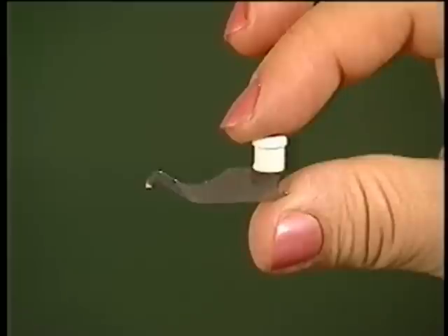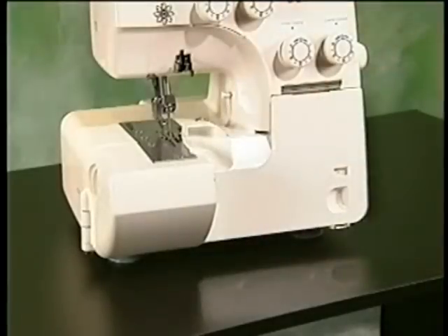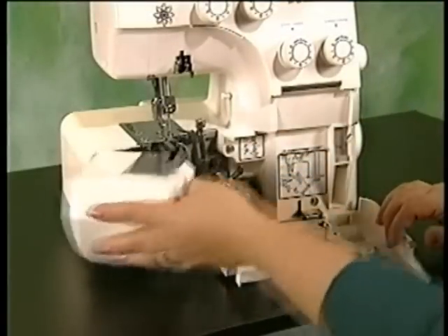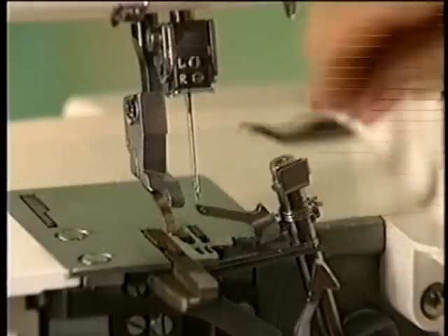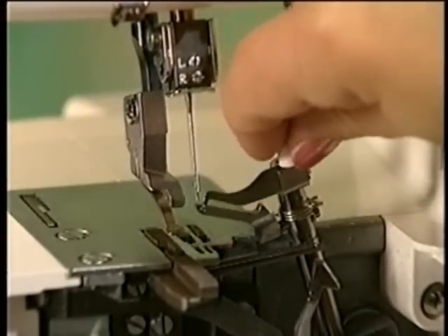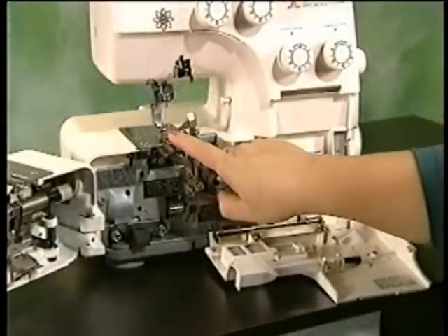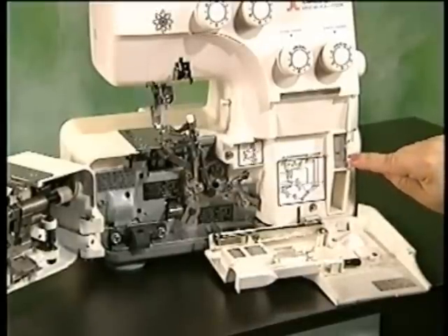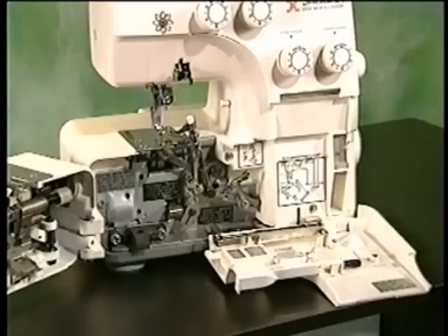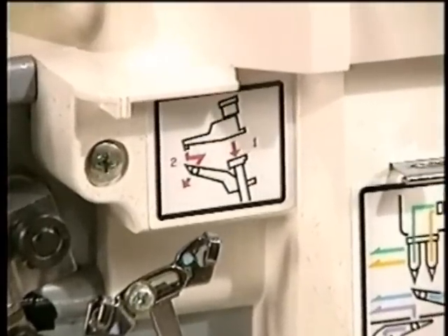Model 056DW's converter enables you to convert to two-thread operation and to four-thread operation. Simply open the front cover and the working table. Now, raise the needle to its highest point by turning the hand wheel toward you. Pull out the converter and attach it onto the upper looper. Be sure that the converter is securely in place. Remove either the left needle or right needle, depending on your project. Removed needles should be placed on the needle pad inside the front cover so as not to be misplaced. A converter diagram is included on the 056DW for easy reference.